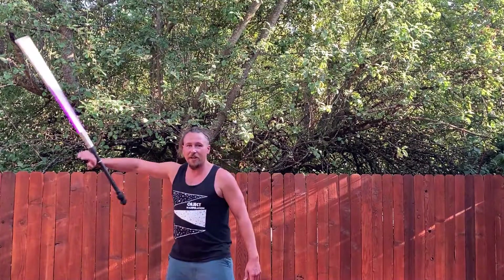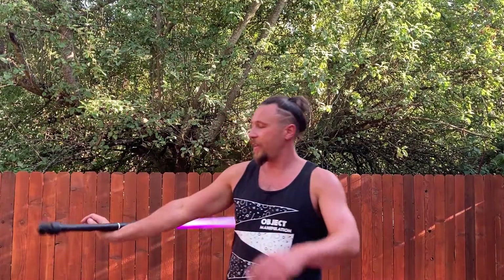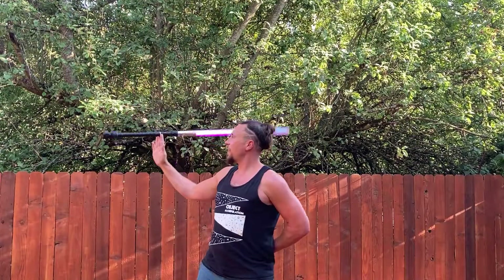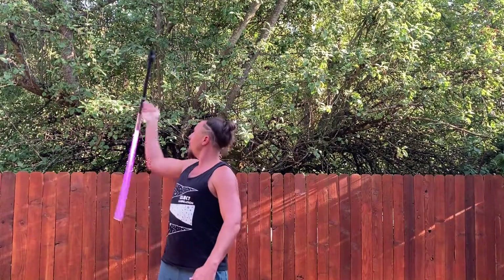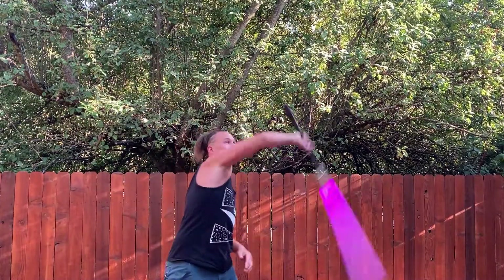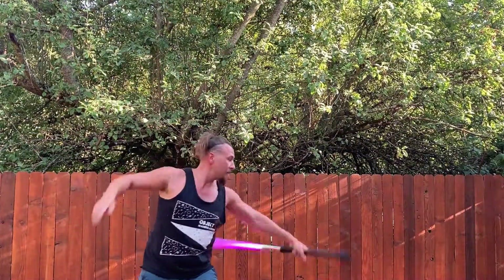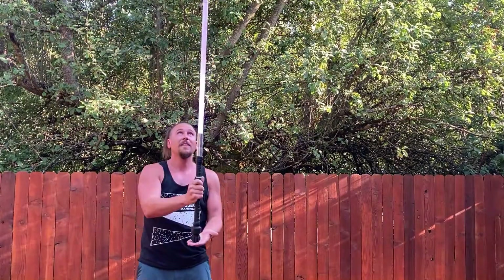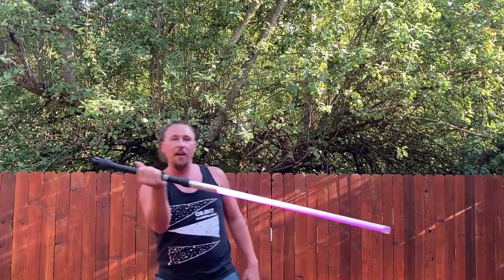Fishtail — feels good! Balance point is right here where he marked it at the center point. Let's try a little tip tail — perfect balance. And now for the true test, just give it some tricks. Very nice — it's very lightweight, very solid, doesn't have a lot of wobble, feels really solid and smooth.